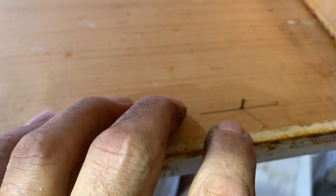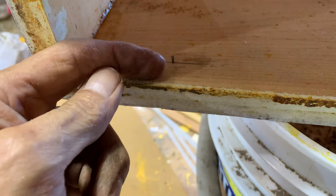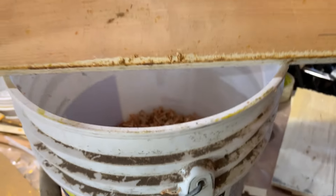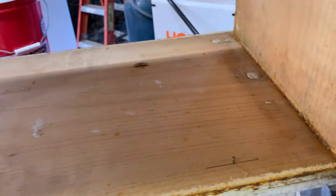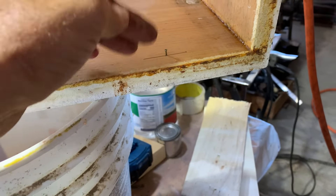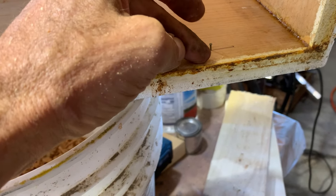I put four little brads, one in each corner. The distance up is how much space you want the bees to have. If you want more space — say you're putting pollen patties and candy boards in here — you can give them a little bit more. If you don't want that space and you're worried about them building up comb in the spring, drop these nails down.